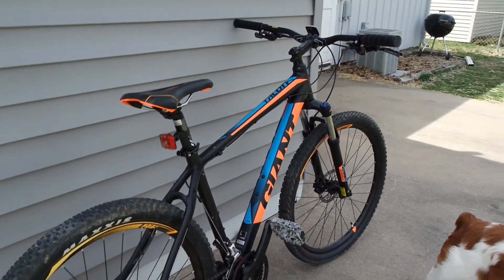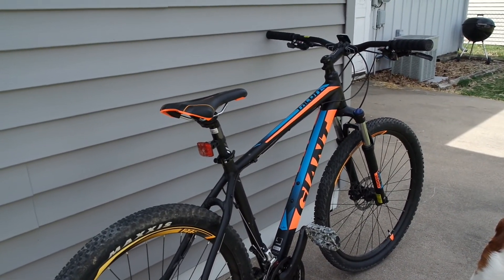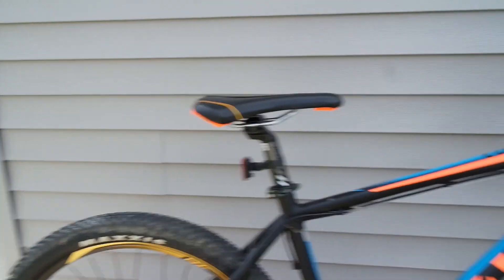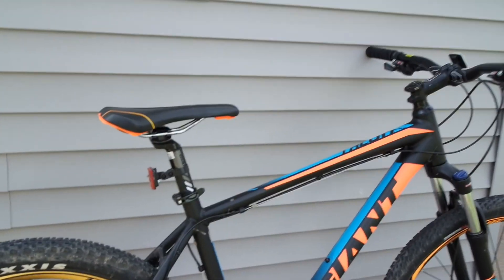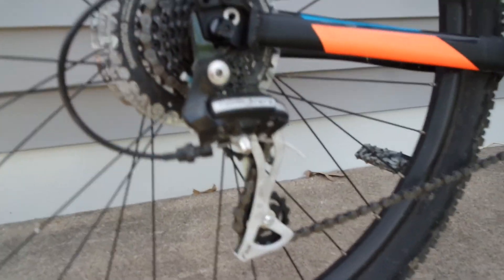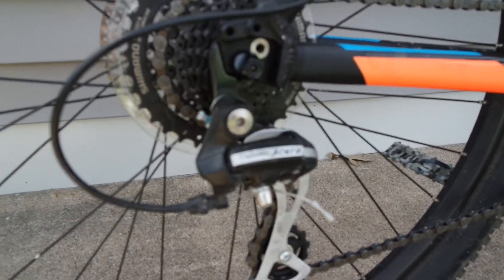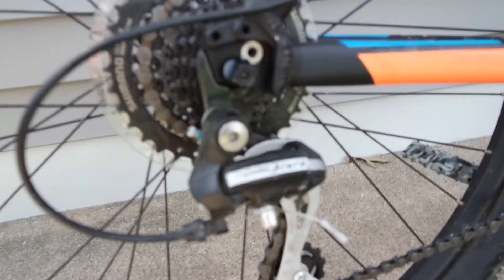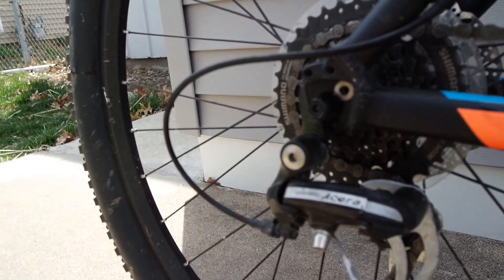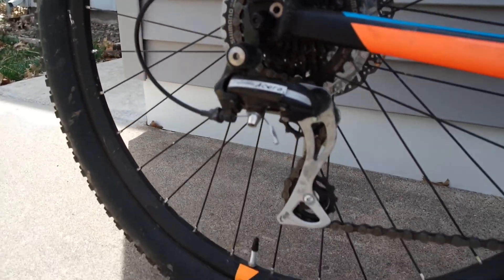This is a beginner mountain bike. By beginner, it's a hardtail for one, and for two it's got the second step up on the Shimano derailleur — it's called the Shimano Acera. As you can see right here, the Shimano Acera rear derailleur is right there.